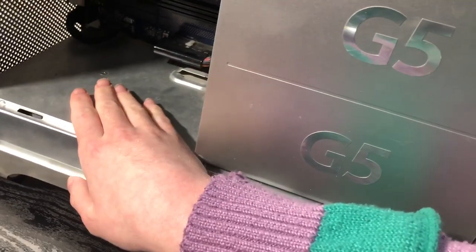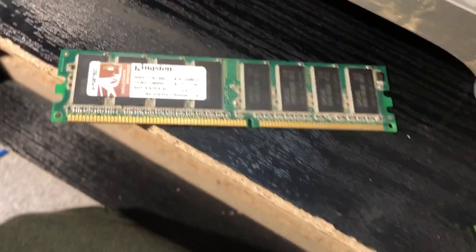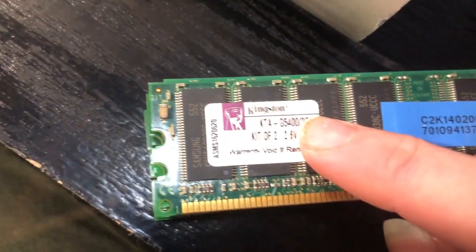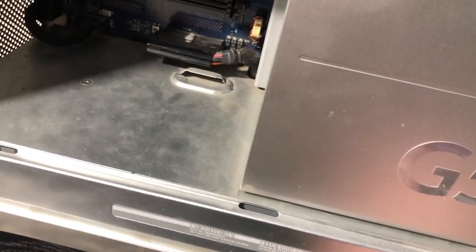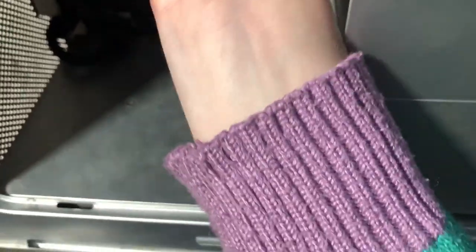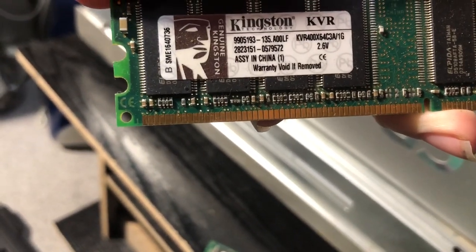I'm going to hopefully upgrade the RAM to the maximum, because theoretically there's no reason why I shouldn't. This is a stick of RAM that was inside here — it should be a working stick. You can see it says 5400, and this only has four RAM slots so it can only go up to four gigabytes.